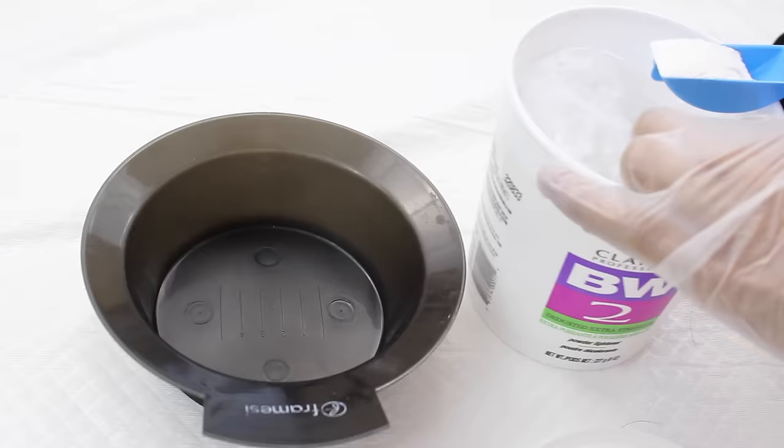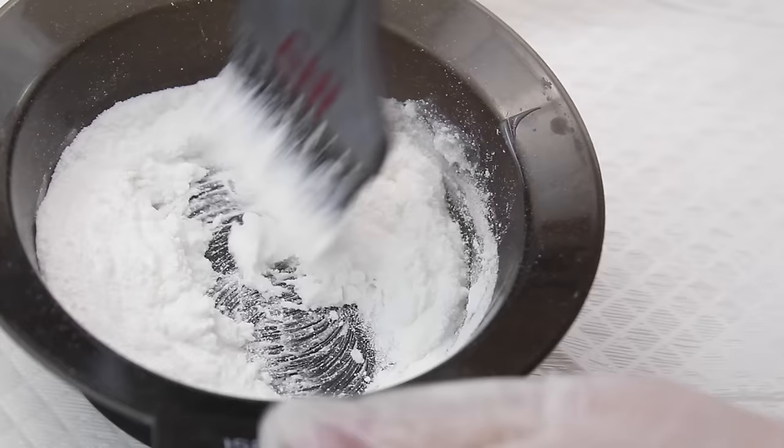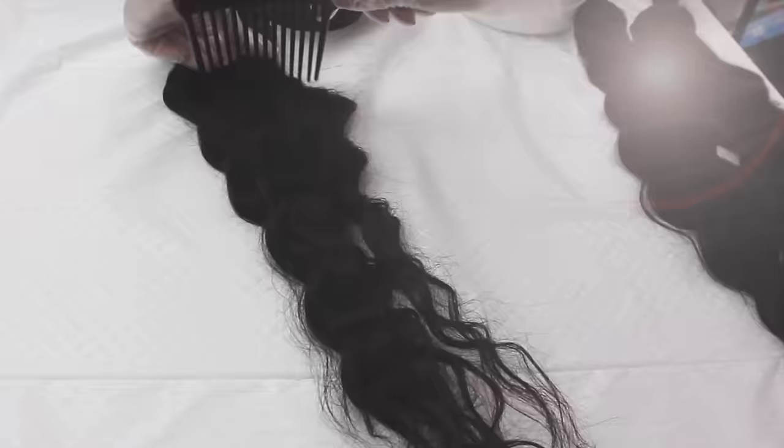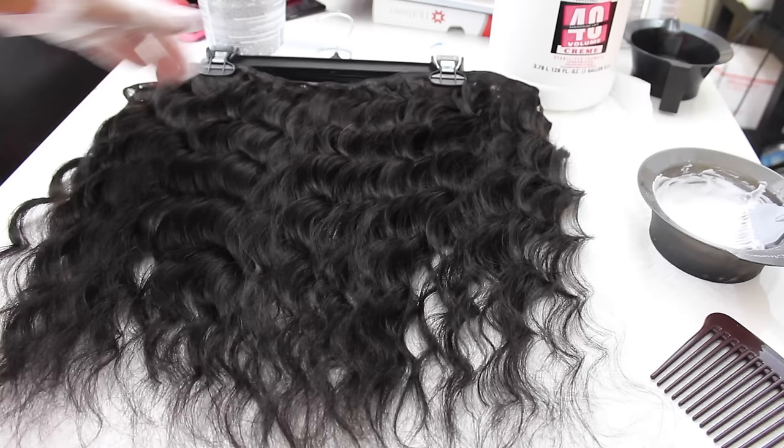I'm just going to go ahead and mix my VW2 powder. If you're a beginner at lightening or coloring hair, I highly suggest that you follow the directions on your bottle. I prefer a more creamy consistency so I pretty much just eyeball the measurements. I had about 4 scoops of the VW2 powder and an equal amount of the developer. I grabbed my bundles and put them on little hangers to help make the application process a little bit more organized.